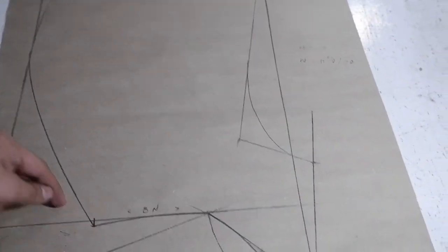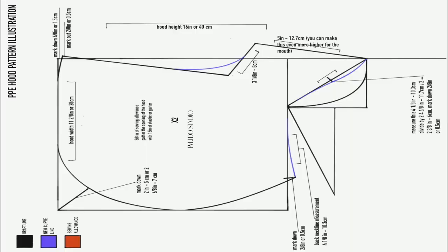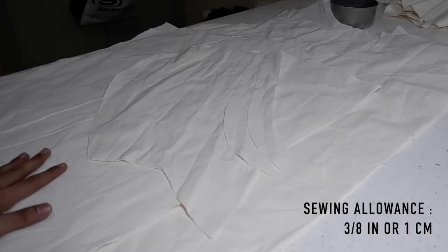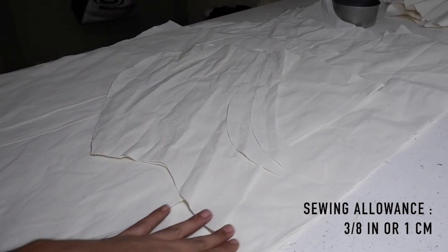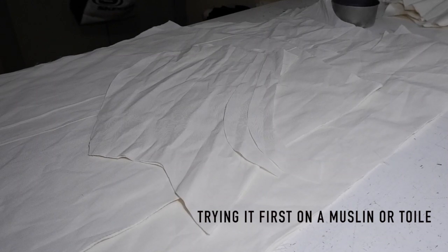So all you need to do is add sewing allowances. Because I want to make sure this pattern is good, I am going to try it first on a muslin and then on the real fabric. All these are the cut fabrics and I am going to sew this now. First I'm going to sew the hood, then I'm going to sew the shoulder seams of front and back, and then I'm going to sew the sleeves and put them on the edging machine. Let's go now to the sewing area.